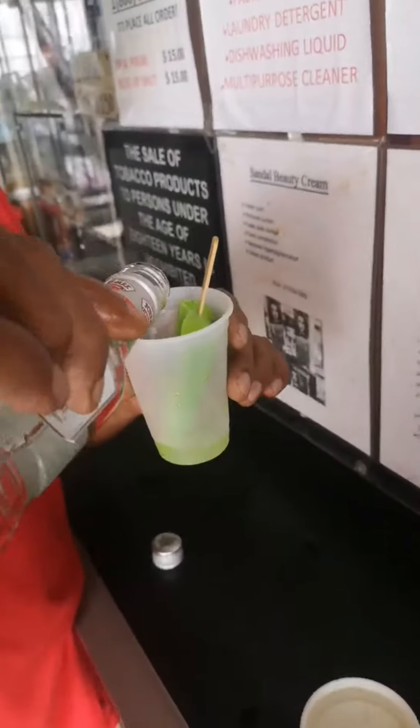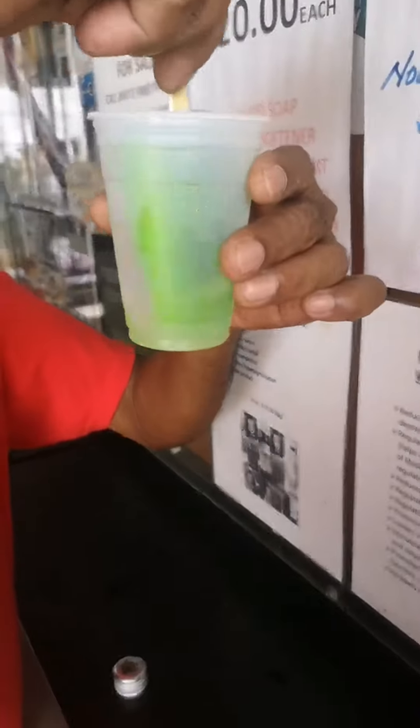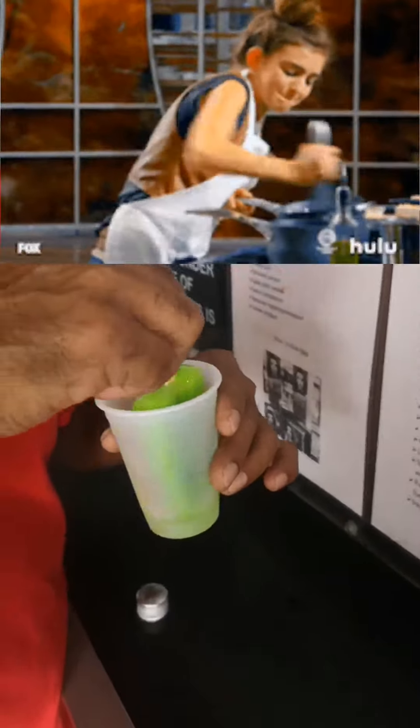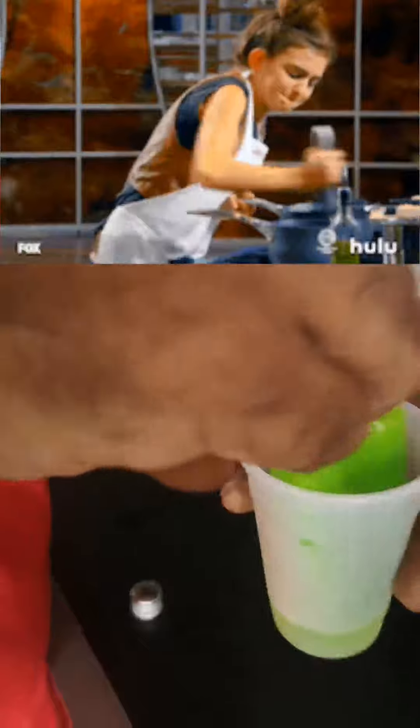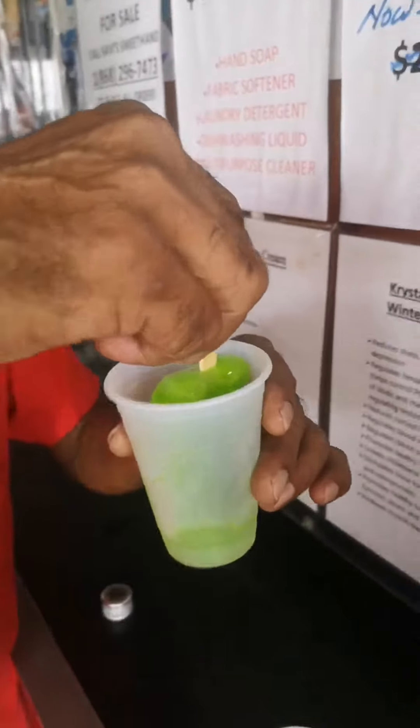So we stir up with a little bit of punchin going here. We're doing the punchin here, mix a little bit. Now you stir gently. Gently stirring it.